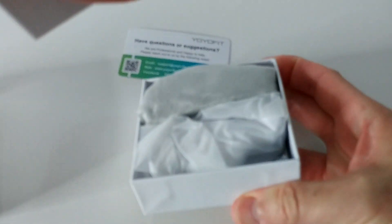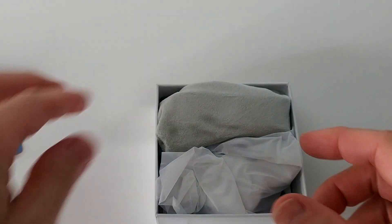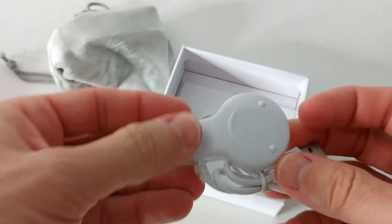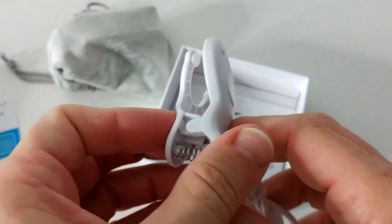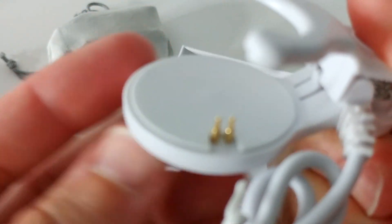So I'm doing the unboxing now, let's check what we get in this box. We get some information from the seller and the watch, and to charge we get a clip — here we have two pins.